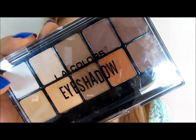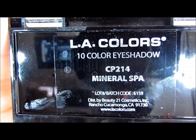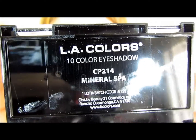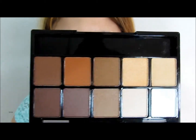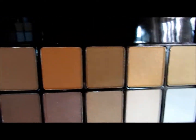For eyeshadows I will be using the LA Colors Eyeshadow Palette in Mineral Spa. You can get this palette at Dollar Tree for a dollar — that's actually where I got it from. It also comes with a q-tip, which I'm going to use to apply the eyeshadows. Let me show you the colors.